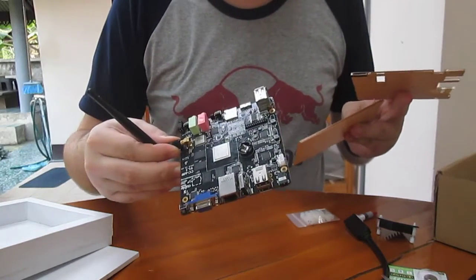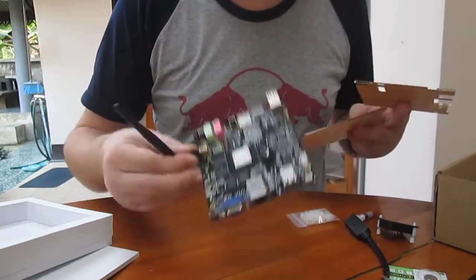So I'm going to check it out and I'll show you how to assemble everything.